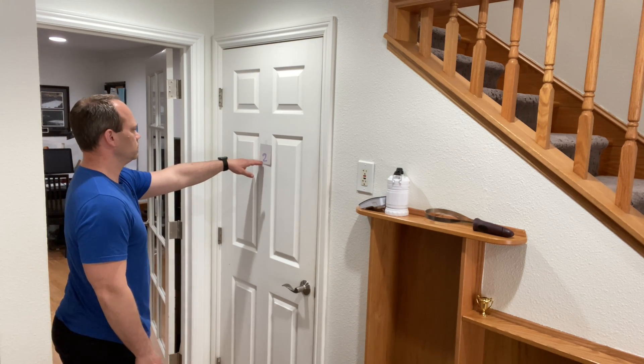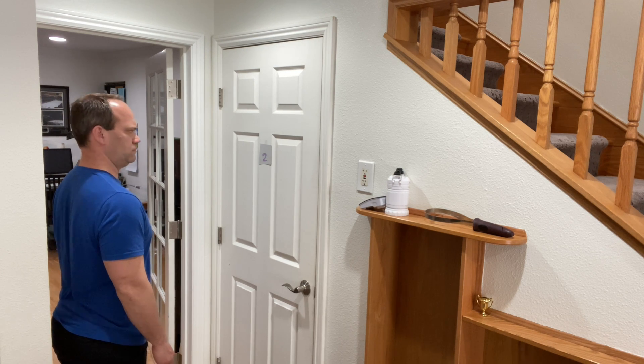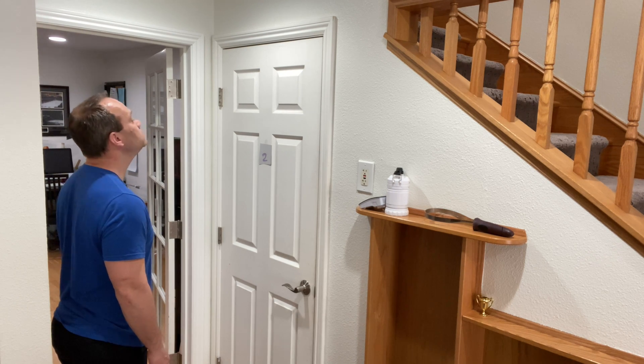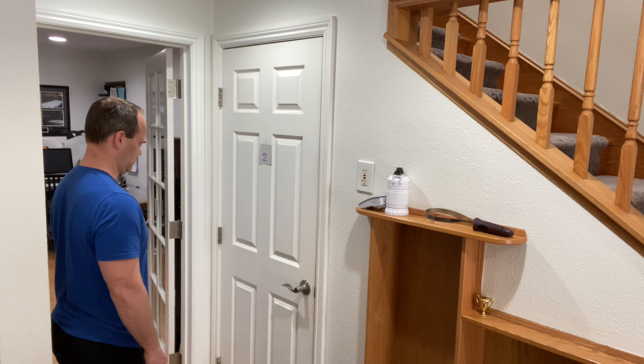So to set this exercise up correctly, you need a visual target at eye level about arm's length away. You're going to tuck your chin slightly and you're going to keep your eyes fixated on the target. Move your head in any direction from this point — you can go left and right, you can also go vertical up and down, and you can also go diagonally.